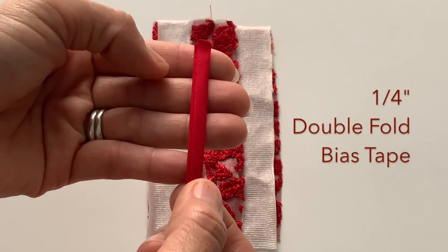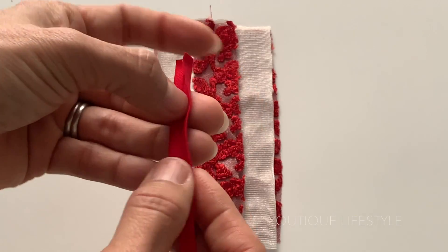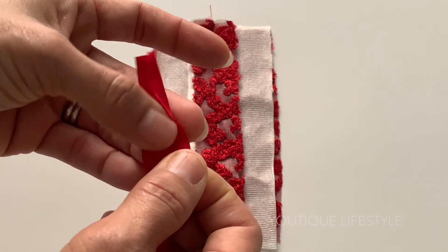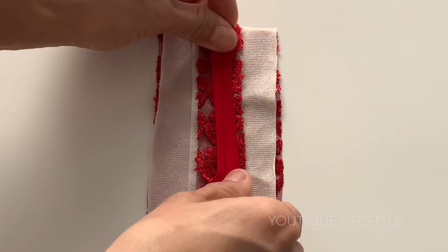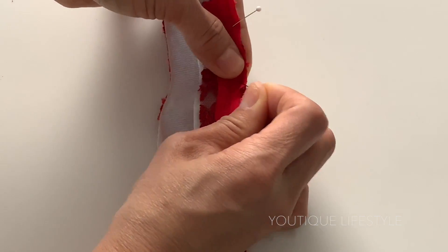I had purchased a quarter-inch double fold bias tape, and you'll notice that one side is slightly more narrow than the other. I completely unfold the side that is slightly narrow, lay it out, and then start pinning it to the seam.